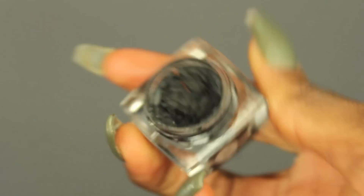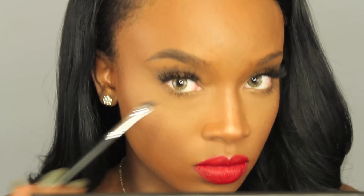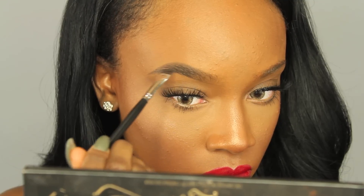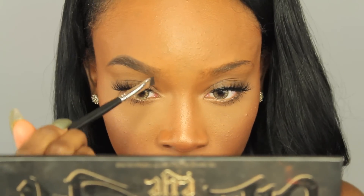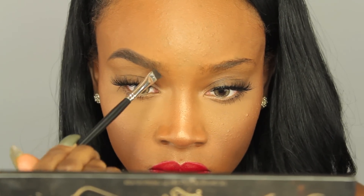Now I'm going to go in with my e.l.f. cream liner in the darkest color. I'm going to dab that same angled brush into that product and manipulate it on my hand the same way I did the Dip Brow. I'm going to take this along the bottom and top of my brow and fill in the sparse areas. This makes my brows darker since my hair is jet black, and it gives them more definition. I'm creating more brow hairs in the front using a really light hand — it looks like real brow hairs. Remember to hold your brush towards the end of the handle, not the barrel, because it gives you a lighter hand.